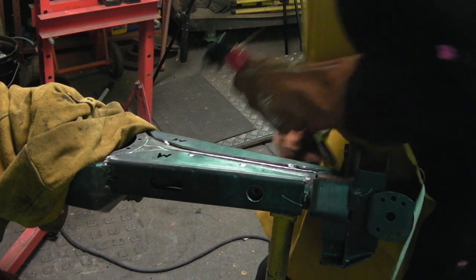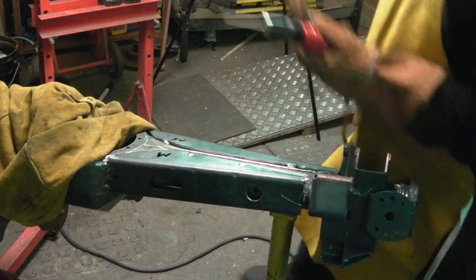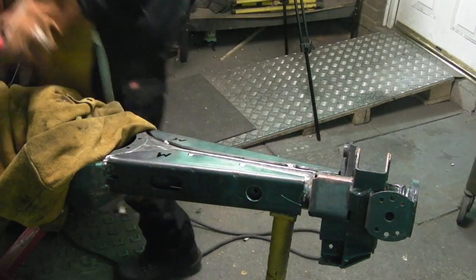So this week we're going to go one further and weld some trusses onto the axle casing. Better switch on the welder first.